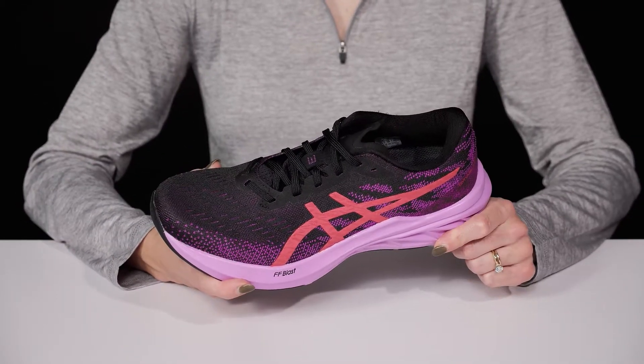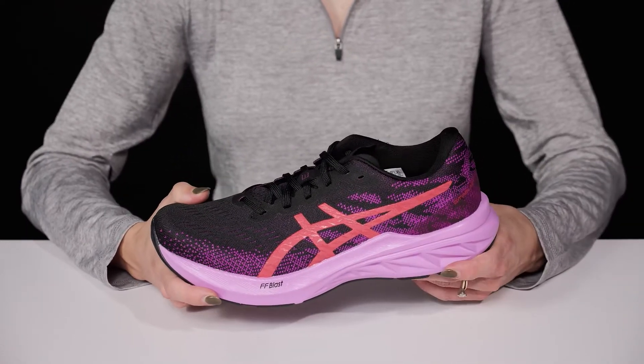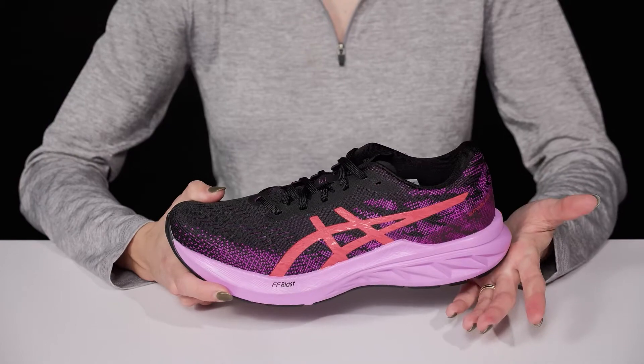They have that really sweet FF Blast midsole. It's going to feel like a trampoline under your feet since it's really going to cushion your ride and give you great energy return.